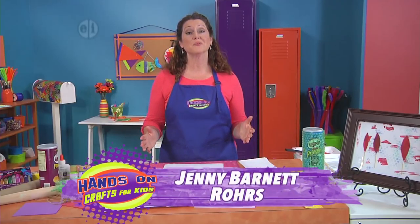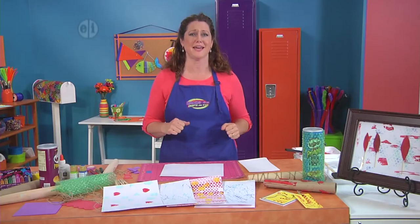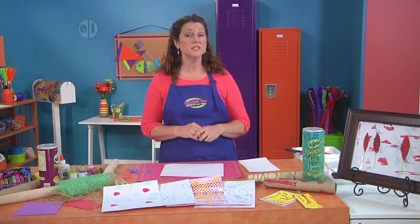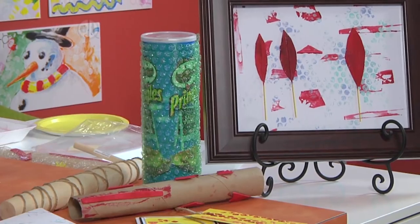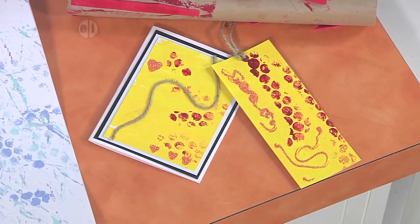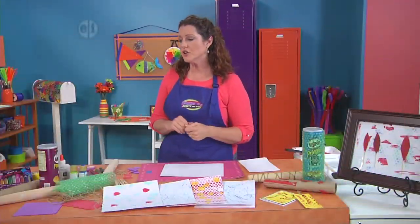Hi, I'm Jenny Barnett Roars, your host. Let's let our imagination run wild today with projects that challenge our thinking. I'll start with a new technique for rolling out textures. We're going to create a trio of texture tools using household supplies so that you can make things like cards, bookmarks, even pieces of fine art.